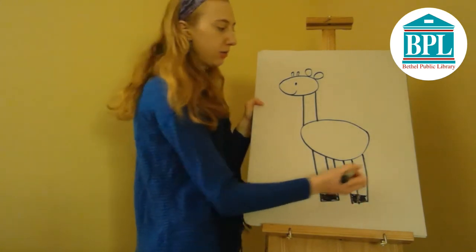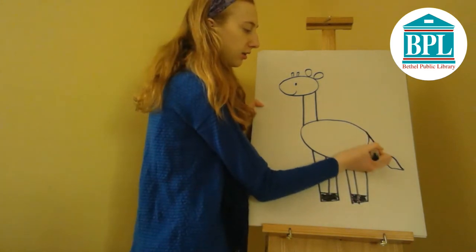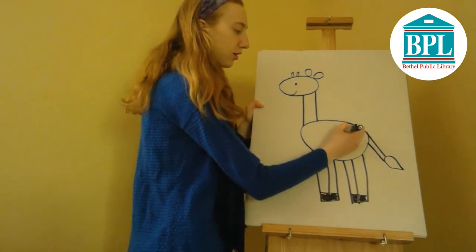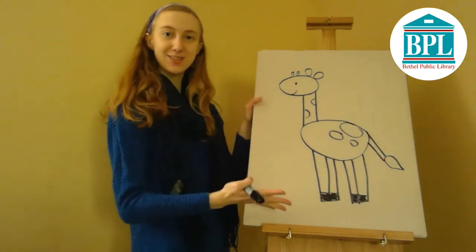Next is his tail. We're going to draw an upside-down raindrop shape and draw a line connecting the body to his tail. And finally he needs some spots, so we're going to draw some ovals on his body and some on his neck. And there's a giraffe.